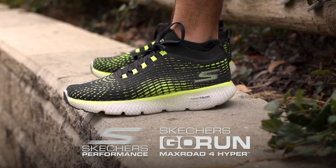Now the Max Road series has been around for a while, but for someone who might not know the Skechers Performance series, how would you describe it? Where does this fit in the lineup? What was the inspiration?